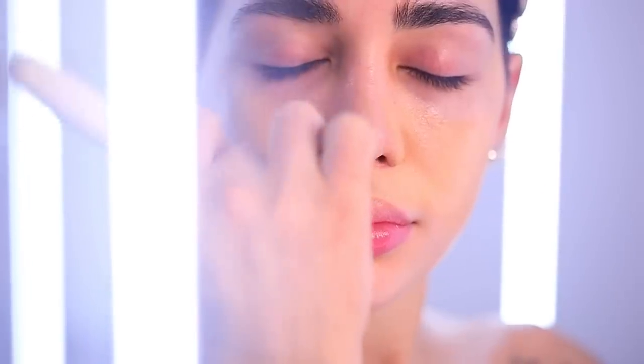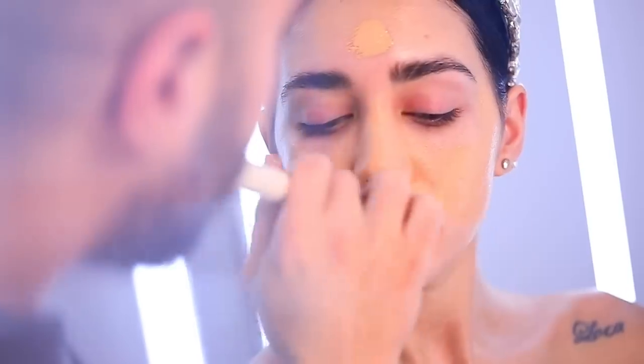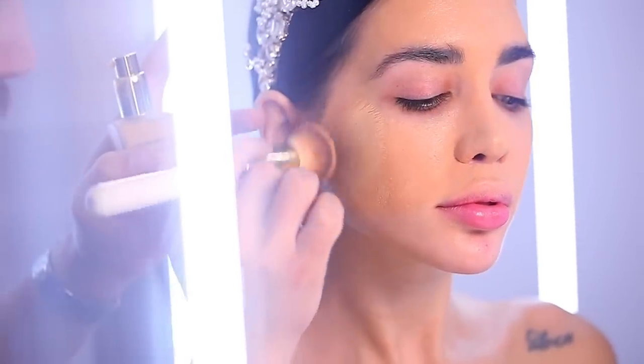I'm using brush number 35, which is the foundation brush. I'm going to spread a very small amount of foundation all over her skin so that I can get the coverage that I want and also tone her face into one color.